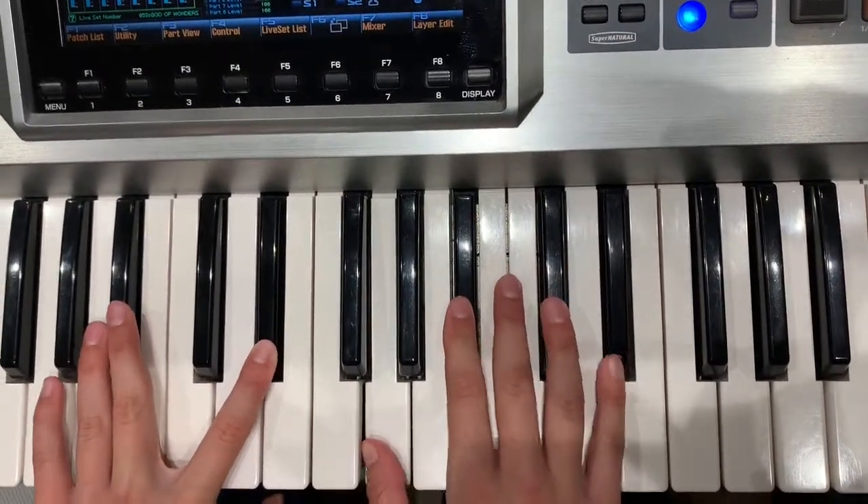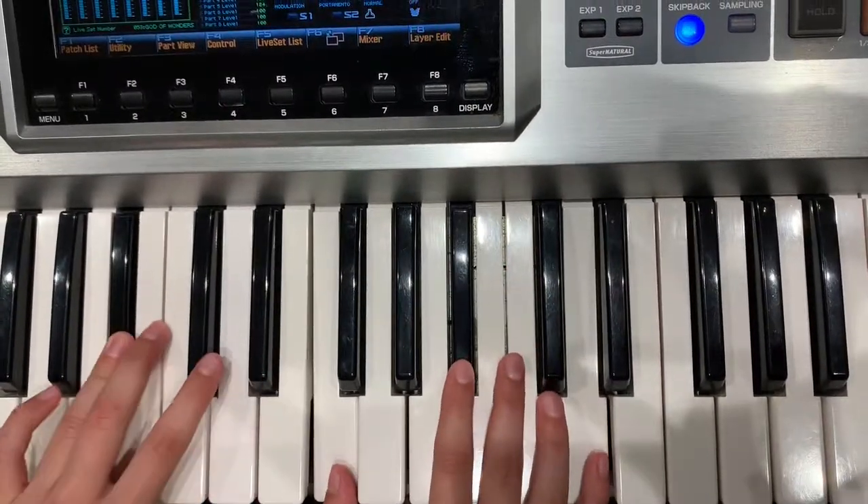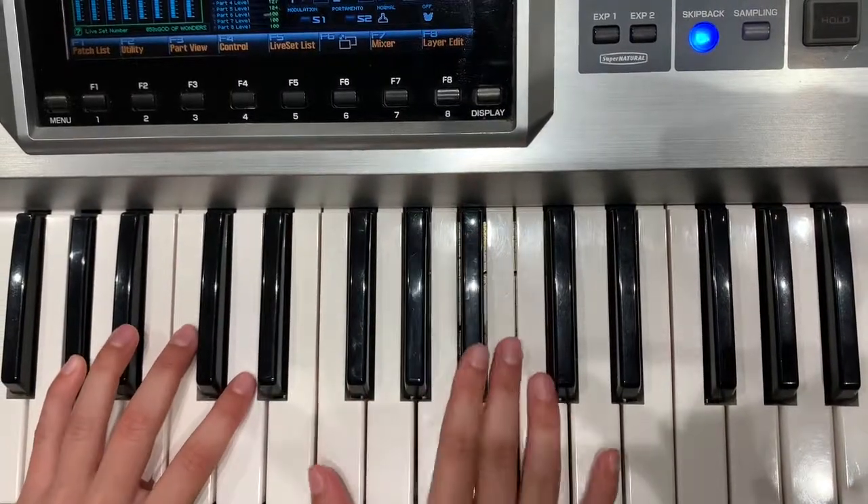Repeat that — B-flat, E-flat — and then we got B-flat to an A-flat second inversion. And we repeat that.